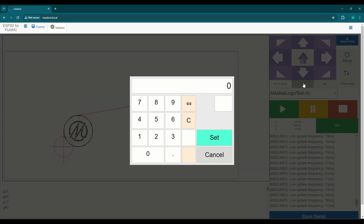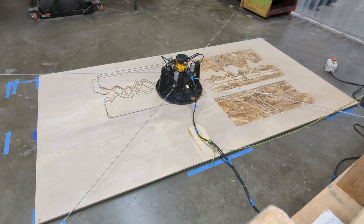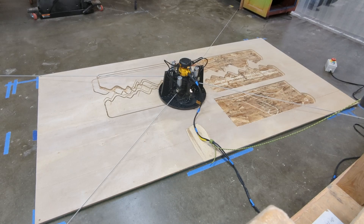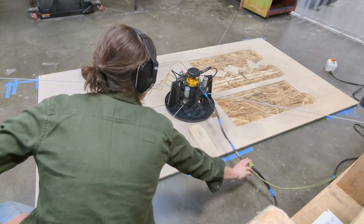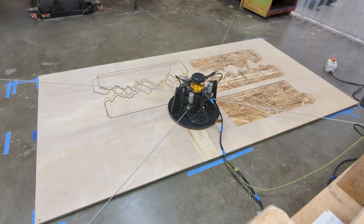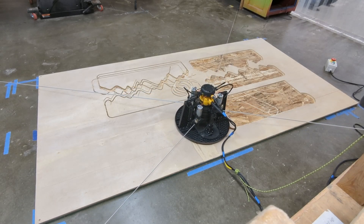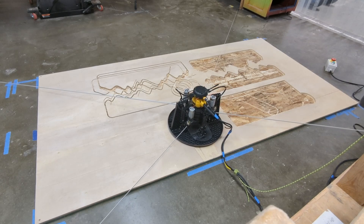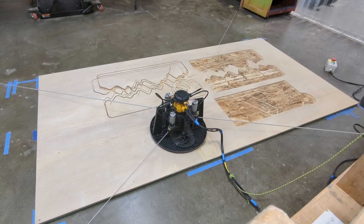I'm going to jog the machine down to where I want it. I'm going to set the travel distance to 100. I like to keep it consistent at 100 because then you can kind of guesstimate where you're headed and how far. Another thing to note is that I've already done the retract all, extend all, and added tension, as well as zeroed the Z axis or set the Z home.